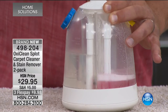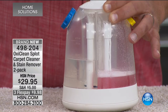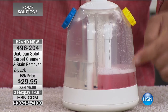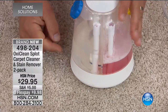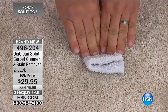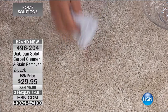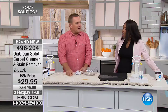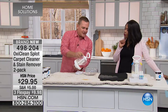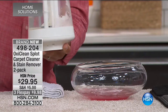As you pump, you can see the stain come into the Splot unit. For a set-in stain, you use the included OxiClean spray first. Watch — that stain just disappears right before your eyes! Then you place the Splot unit over the top to remove odors and residue. After pumping, just blot it dry — and the stain is gone along with the odor, because you're rinsing it with fresh water. One stain on your carpet and this will pay for itself the very first time you use it.